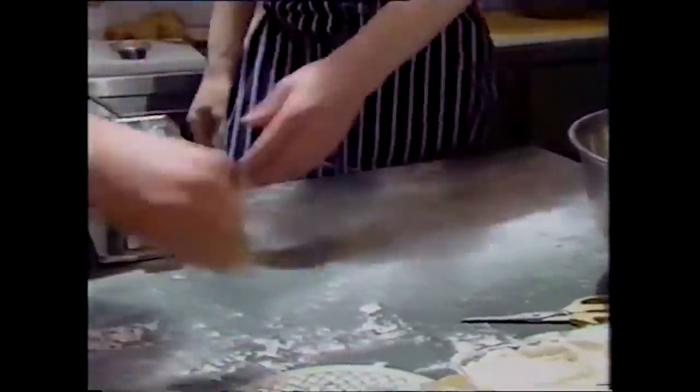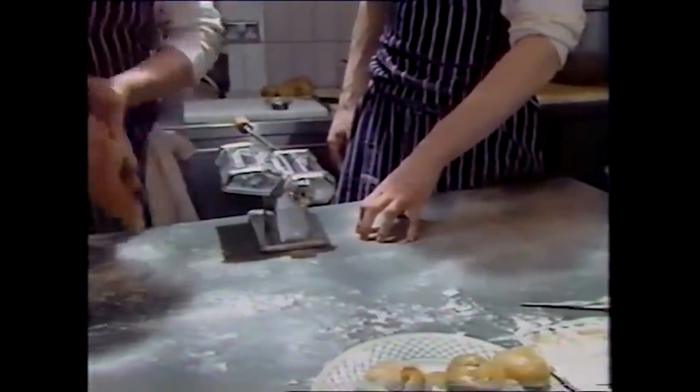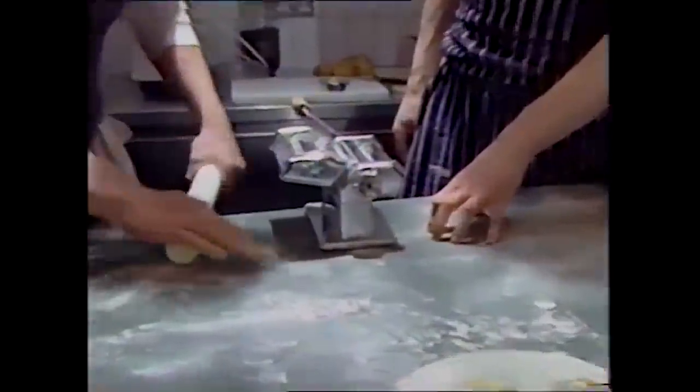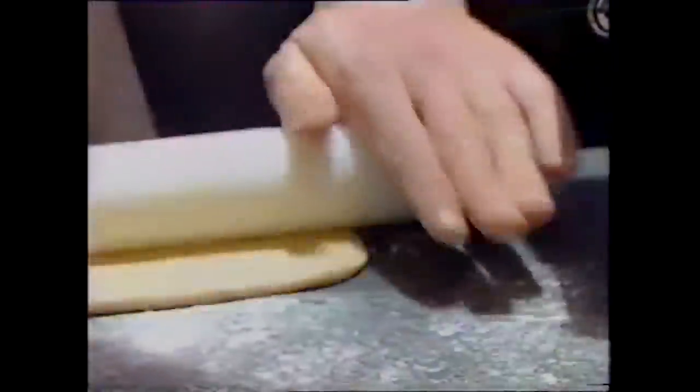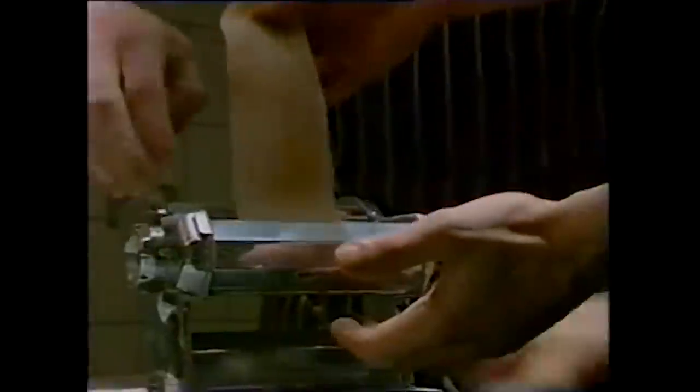This is the actual rolling of the pasta now. It's flour, salt, eggs, egg yolks, and a little olive oil. When we do this job, it always takes more than one. Otherwise the pasta — you can't get it thin enough because it takes two: one to feed it in and one to bring it out.